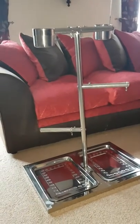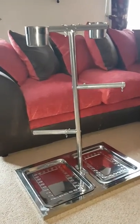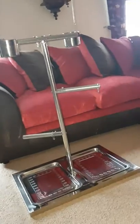Here's our new stainless steel playstand. The sofa gives you a good size guide.